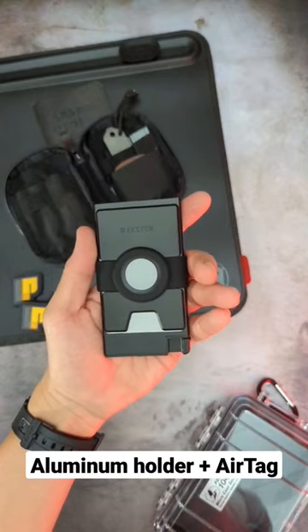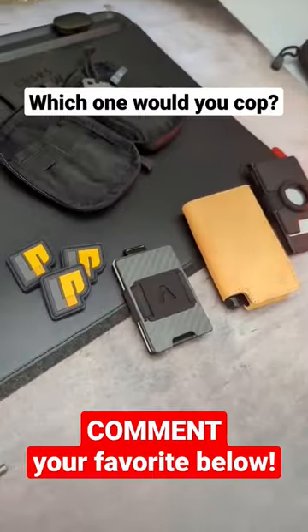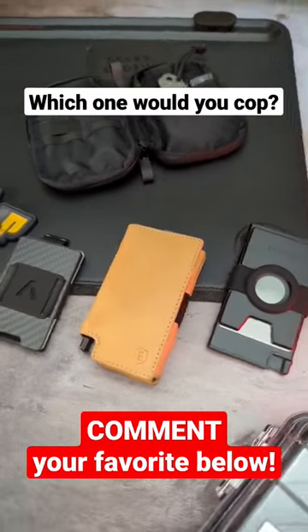It's AirTag compatible so you never lose your wallet again. Subscribe for more everyday content and let me know which one's your favorite.